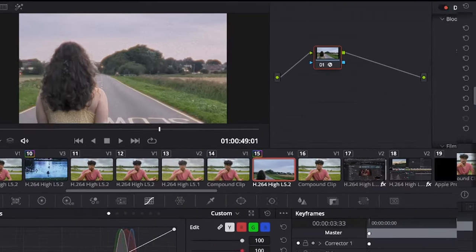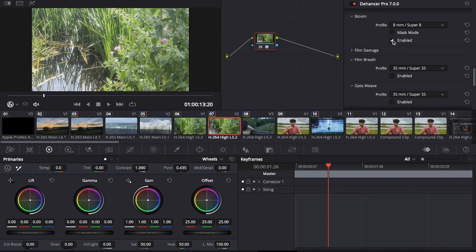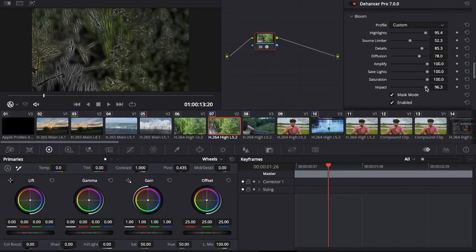When edges and boundaries cause light to disperse, this light is often distorted through the emulsion and is mostly seen in older lenses. This effect uses a mathematical model to replicate this phenomenon, expanding the highlights in the most authentic way. You can use mask mode to see the affected areas.